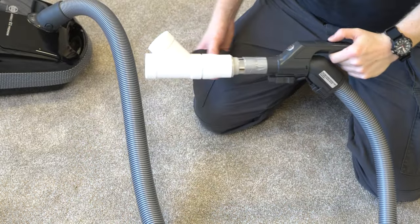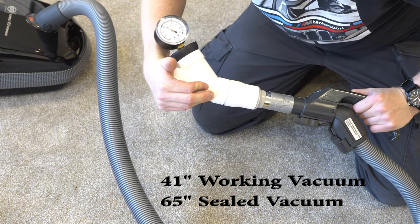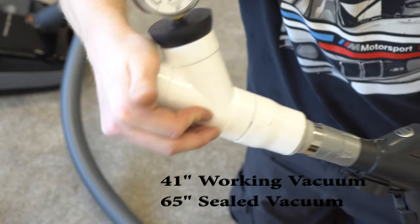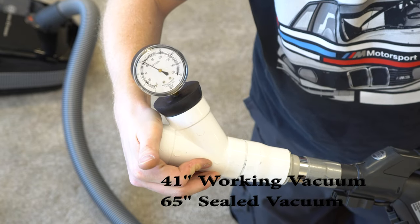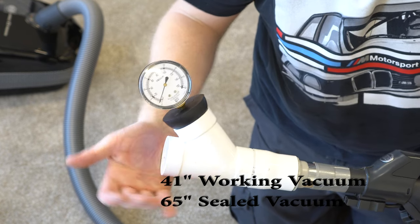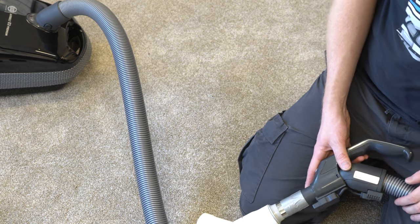Let's see how much suction the E3 gets. It gets about 41 to 42 inches of working vacuum and about 65 inches of sealed vacuum. Those numbers are really good. If you're not familiar: the closer the working vacuum is to the sealed vacuum, the better the airflow and cleaning ability. The sealed numbers aren't exceptional, but these machines are known for high airflow, and that shows. I'm really pleased with those numbers.